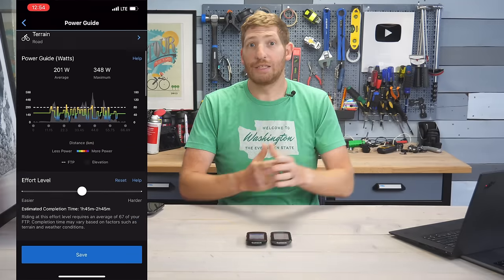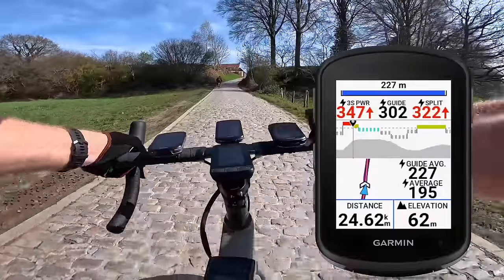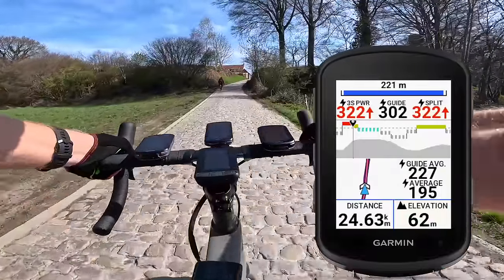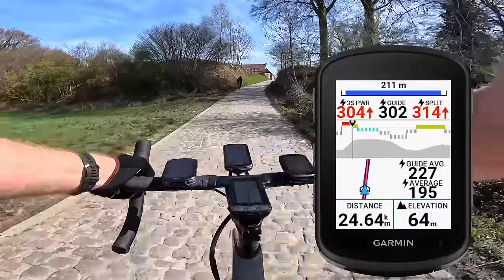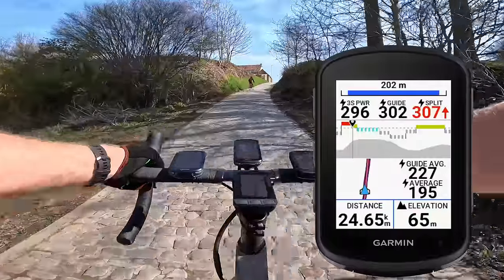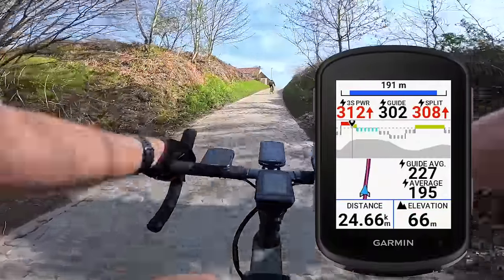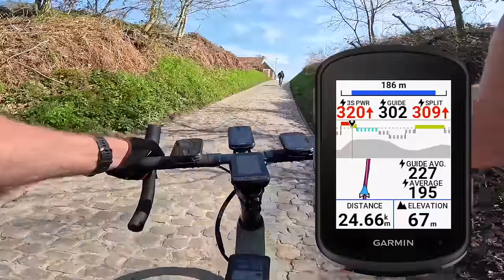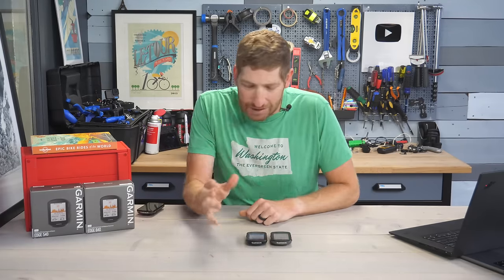Once you get to a race or big event, there's Power Guide, which is new from the 1040. It basically gives you power targets to hit based on the course you load in — it looks at the exact course elevation profile and gives you power targets based on your goal time. You can see it right here on screen with power targets on a course including cobblestone sections. If you're familiar with Best Bike Split, it's sort of like that but with fewer variants.